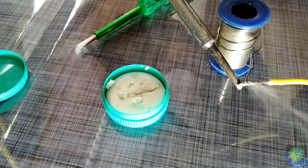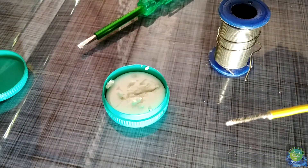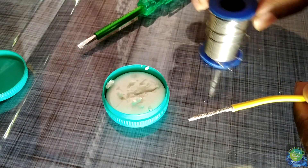I don't have a photo. I will use the solder. I can't join the solder with the solder.